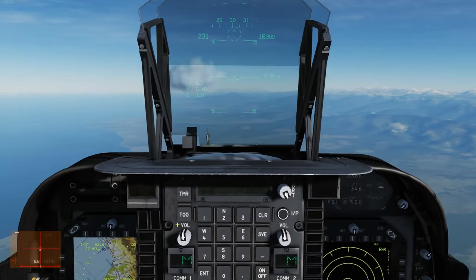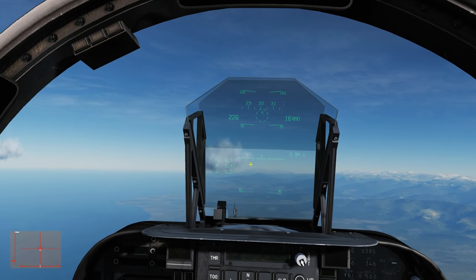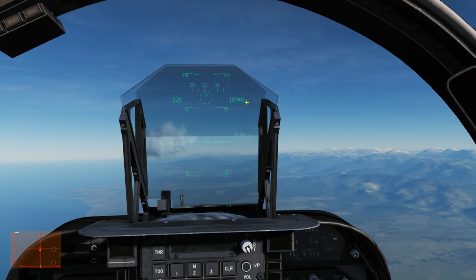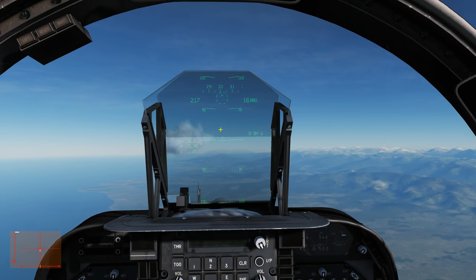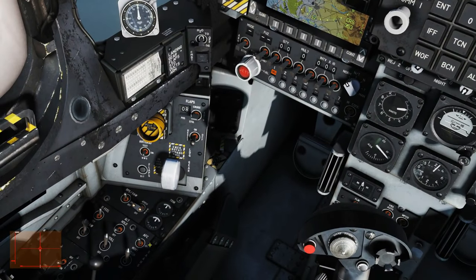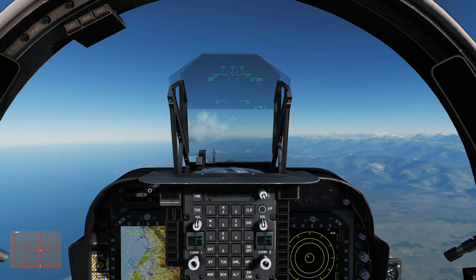Let's turn it back on, this time with altitude hold as well. Now it's going to hold my attitude but the altitude hold overrides it, keeping me straight and level at 16,880 feet. If I pull back on the stick, it will upset it, turning off both altitude hold and the AFC.